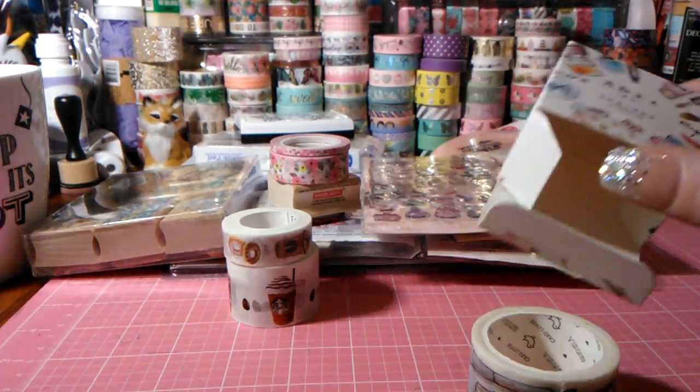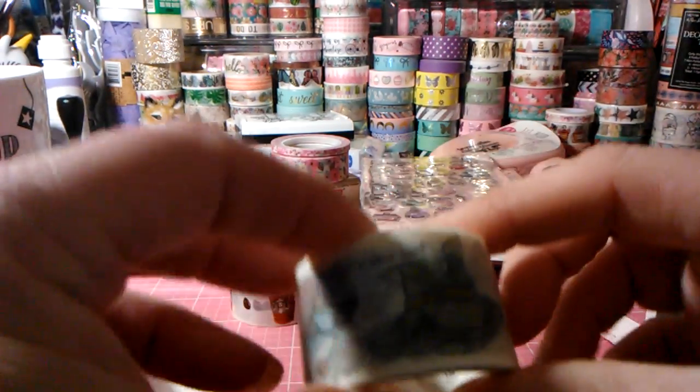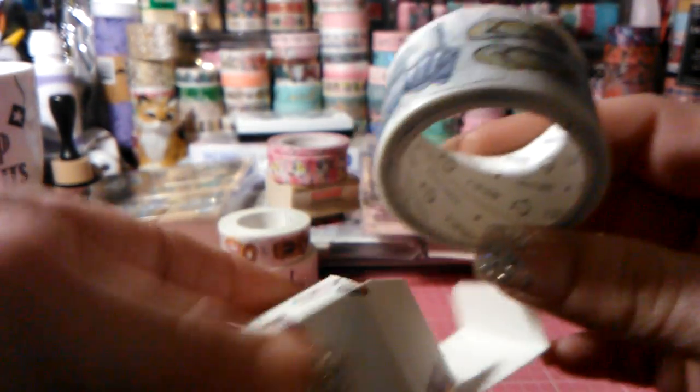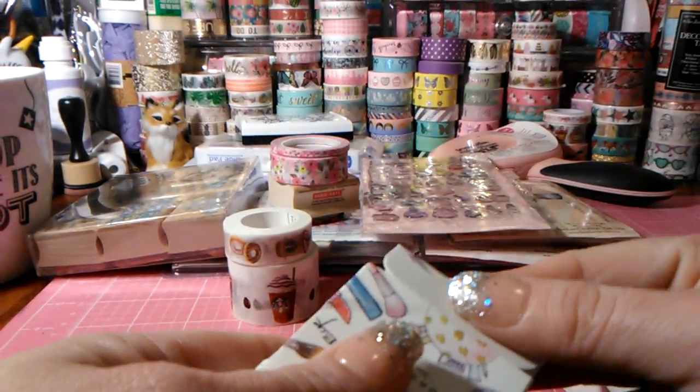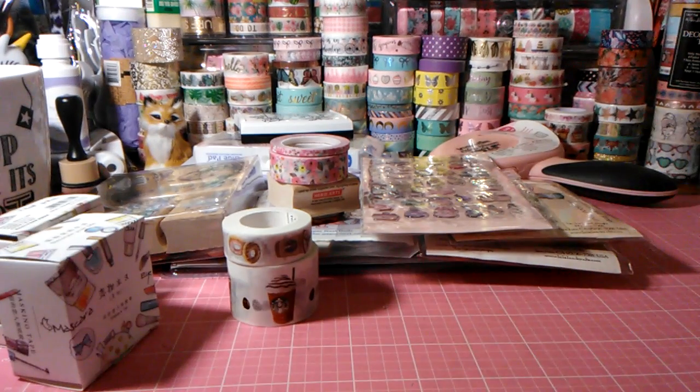Now, I ordered two of the makeup ones but one of them isn't a makeup one — it's more shoes, hats, shorts, and flip-flops. I wanted to ask her if that was a mistake or if she knew there were clothes in the makeup boxes. But I'm not complaining — I think it's super cute and I'm kind of glad I got it. So those are the sets I ordered from her, and I'm waiting on another order. That's my online haul! Thank you so much for watching — if you haven't subscribed, please do. I'm always sharing something on my channel. On Instagram I'm mommylovesgg — check me out there too. Talk to you guys soon, bye!